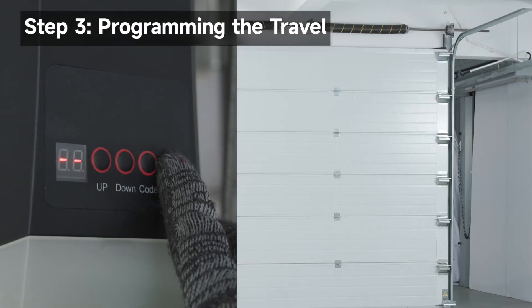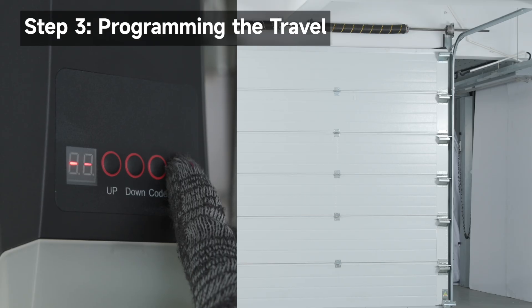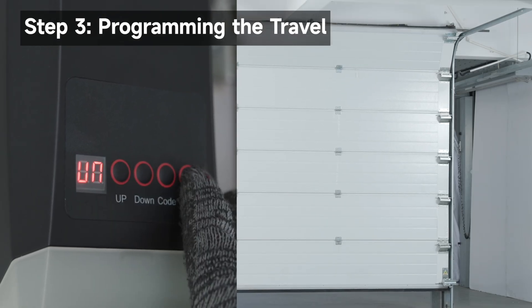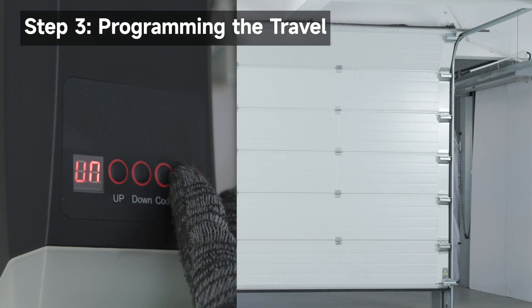Hold Prog until the display changes, entering travel learning mode. Check the motor direction by holding up. If the garage door opens, press Prog to confirm the motor direction. If the garage door closes, press Code to reverse the motor direction.